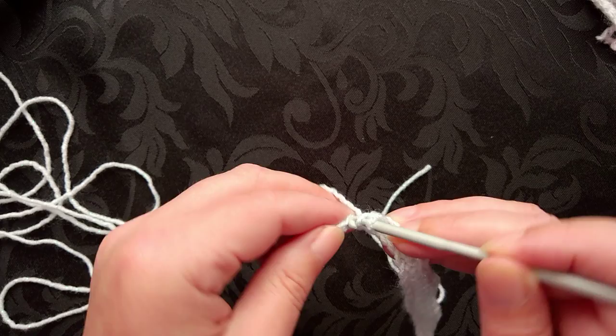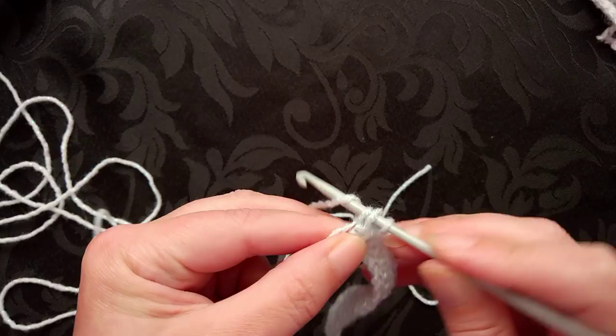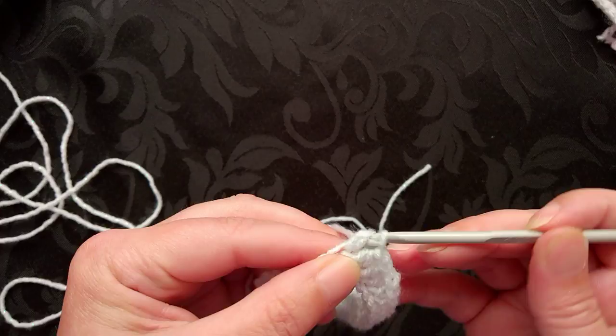Up to the half double or the half treble crochet, and then up to the double crochet — and my yarn's tangling up on me!